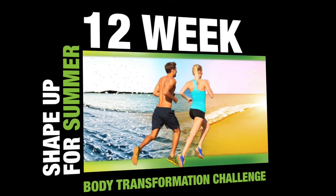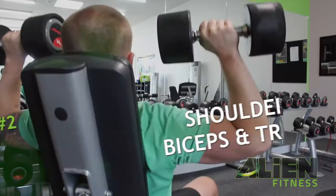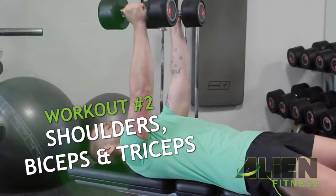Hi, I'm Kane. Welcome to Workout 2 of the Shape It Up For Summer 12 Week Body Transformation Challenge. Today, we're going to be working on Shoulders, Thighs and Trons — these are the Beach Muscles, so you're going to get a lot of good from it.